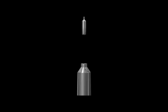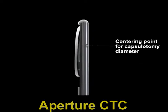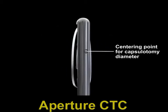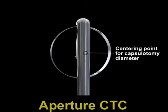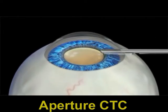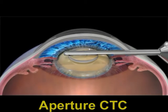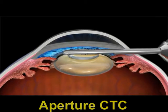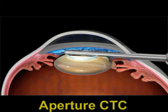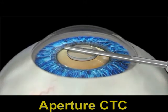The other device in the pipeline is the aperture CTC, which has tips of various sizes. This is the tip and the centering point for aligning the capsule automation diameter. The aperture CTC, or continuous thermal capsulotomy, works through a steel ring and is a non-laser-based system. Continuous controlled low-level energy is provided to the cutting elements on the steel ring, creating a smooth, repeatable, uniform capsulotomy.